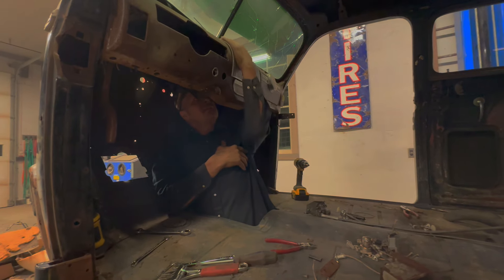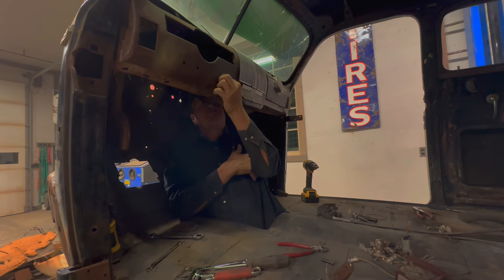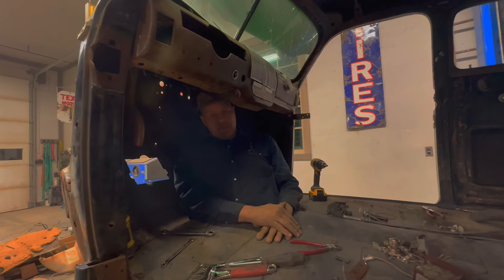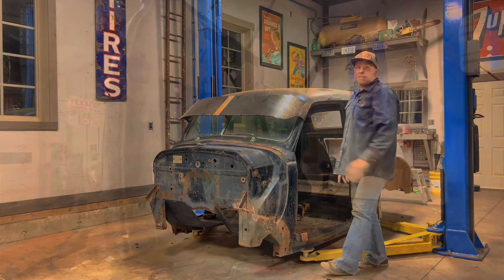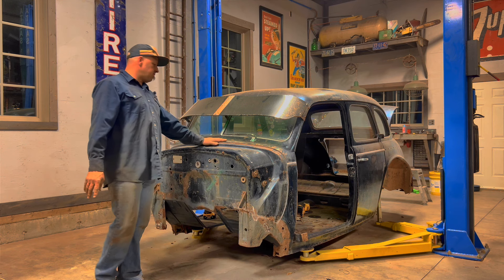I think I've about got the guts out of the dash here — you can see them all here. I'm not sure if I'm going to take this apart; I just wanted to get in there because of all the yucky wiring. Anyway, I think I'm done in here.